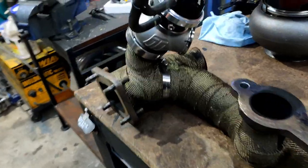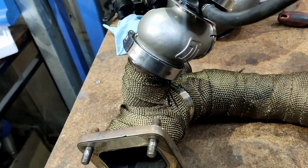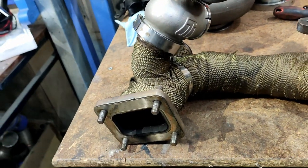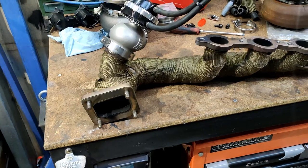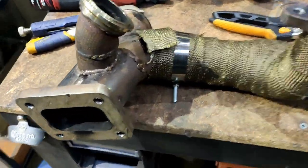Next I need to pull the wastegate off — I'm just going to mark the orientation so it stays roughly where I had it, unwrap this down, and I can start working out where I'm going to do some chopping. I'm pleased it came off without having to get the car up in the air and pull the exhaust off, so that's good.